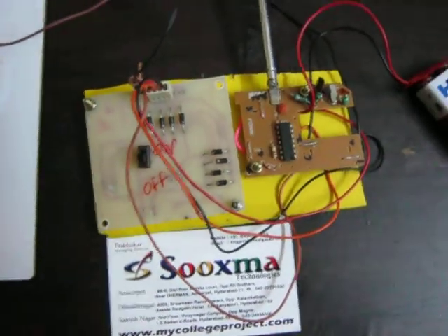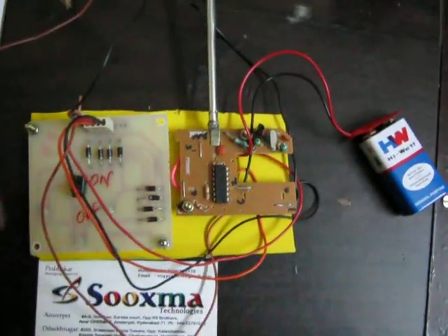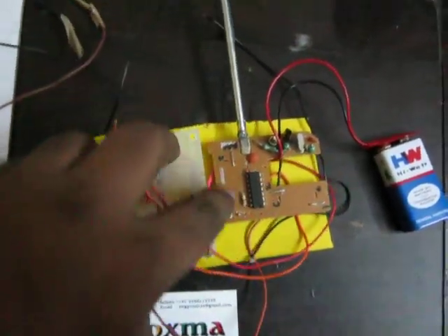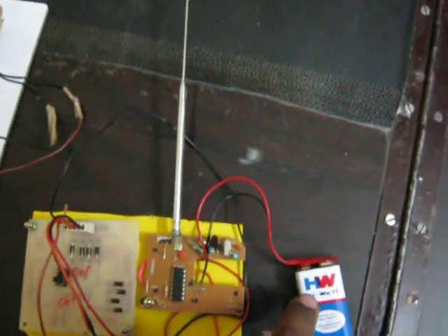This is the RF controlled digital lantern project. In the transmitter section, there is a keypad interface with an on-off button that interfaces to the encoder IC through an RF transmitter antenna, and it interfaces to a 9-volt battery.